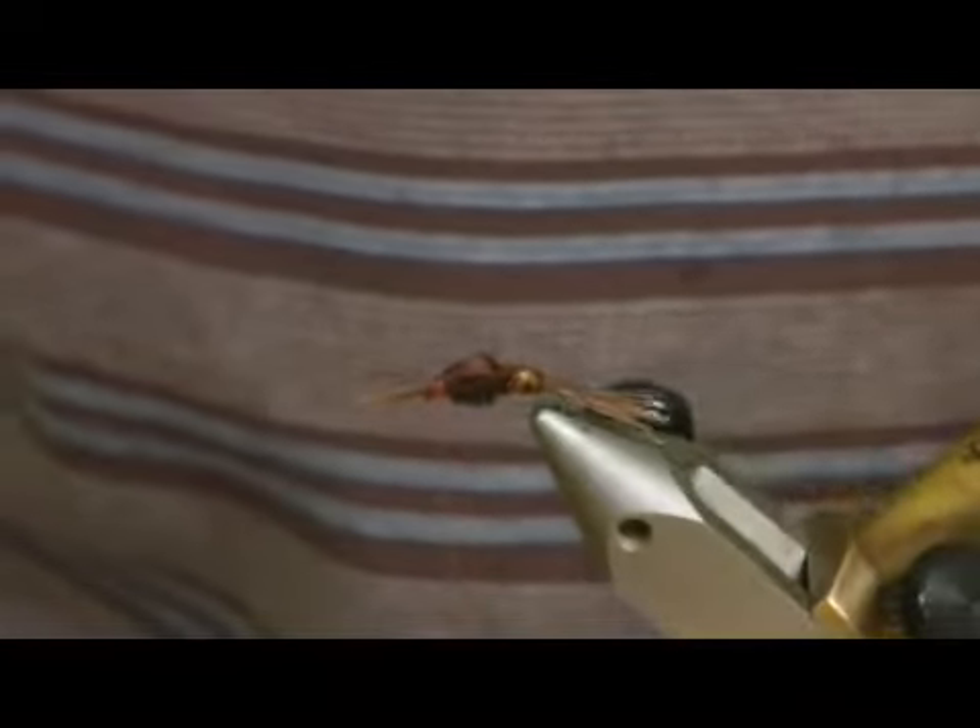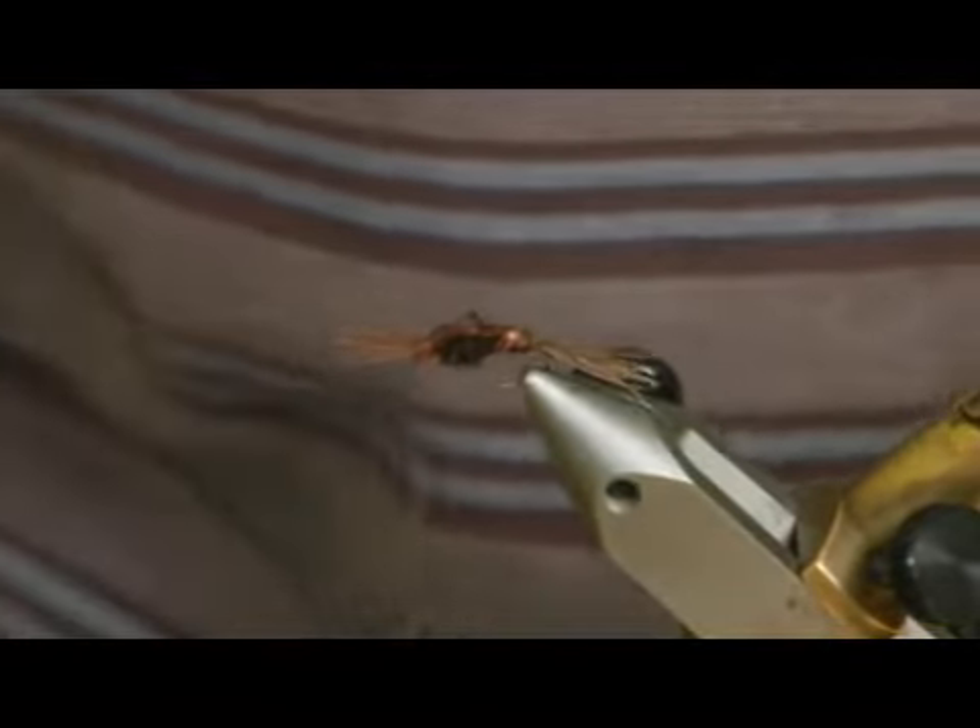I've got a couple of fibers sticking forward that were left over from my wing case. I have a couple of options here.